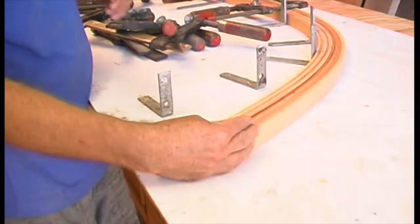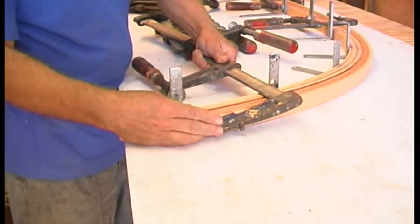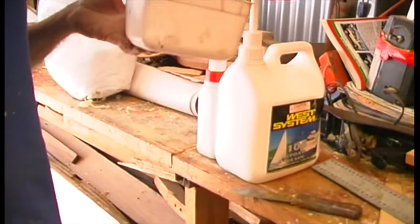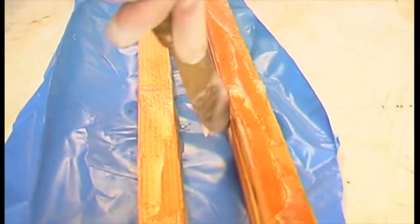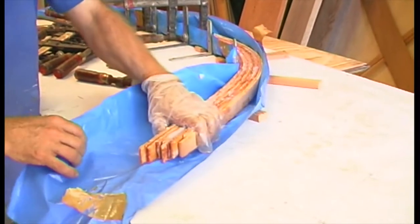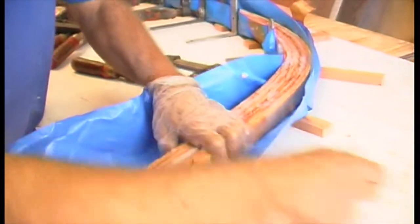You can also laminate knees. Cut your laminates so that each piece bends easily around the required curve and the whole group together requires a bit of pressure. Mix epoxy glue to a brushable consistency and apply to both mating surfaces. Bend around a jig using plenty of clamps.